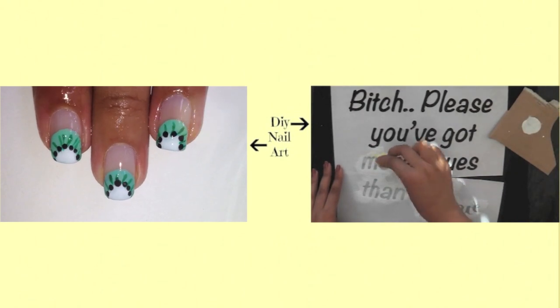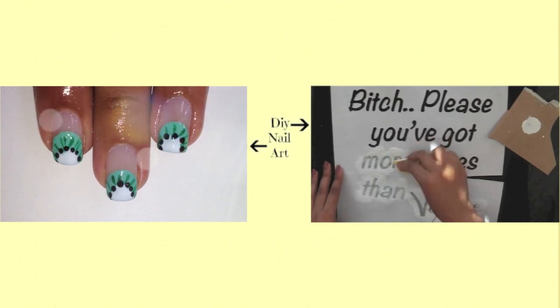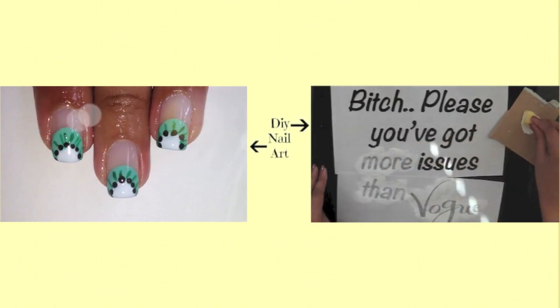If you haven't already watched my latest DIY, click on the video on the right, and if you missed my last nail design, click on the video on the left.